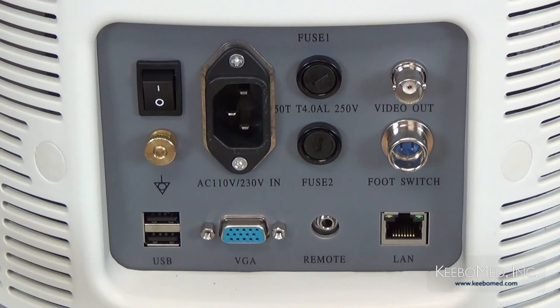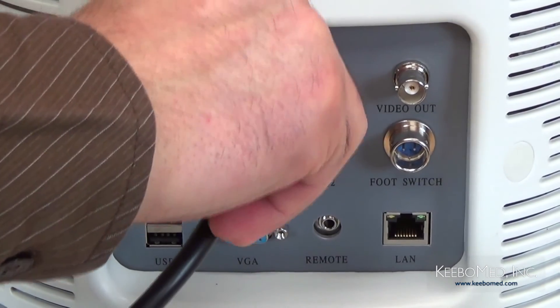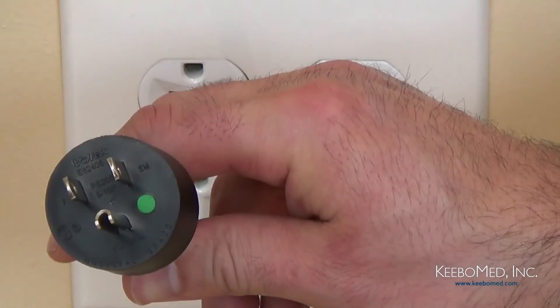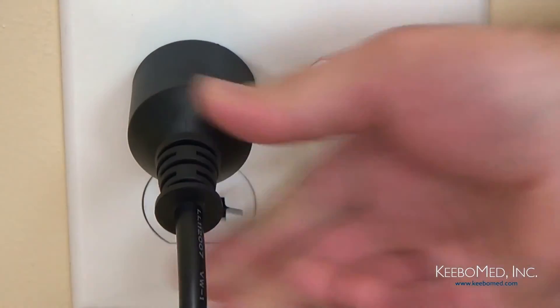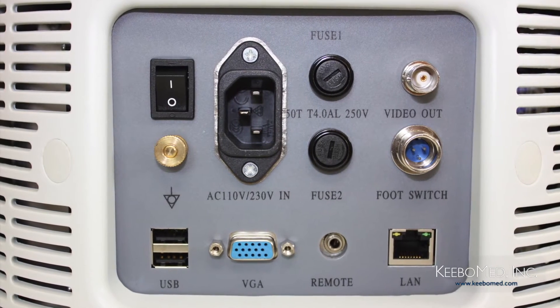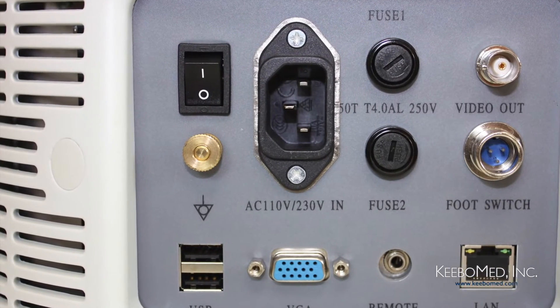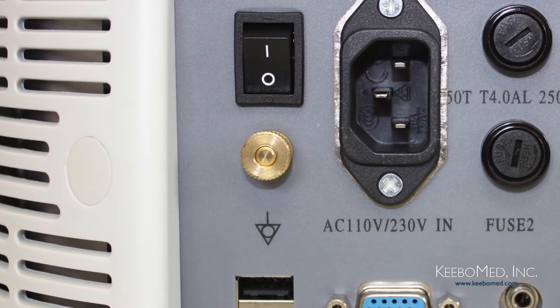Follow these simple steps to connect electricity to the ultrasound. Step number one, connect the plug of the power cord to the AC power in socket at the rear panel of the system. Step number two, connect the other end of the power cord into the AC power supply socket. The AD300 also has an equal potential terminal that is used to equalize the grounding terminals between the system and other electronic equipment that may be connected to the system.